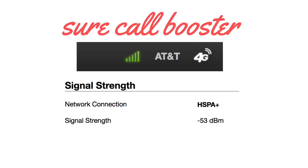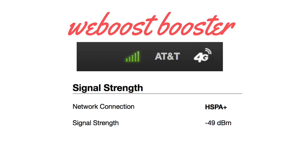Once we hooked up the SureCall cell booster, we definitely saw a noticeable increase in cell signal. The decibel measurement at that point was negative 53 — that showed as full bars on the visual — and we were able to stream Netflix with no buffering. So it made a noticeable difference. We also tested the WeBoost for a base comparison, and with the WeBoost we got negative 49 decibels — also full bars, also streaming Netflix fine. That's just a 4 decibel difference, and I can't notice any speed difference with that 4 decibel gap.